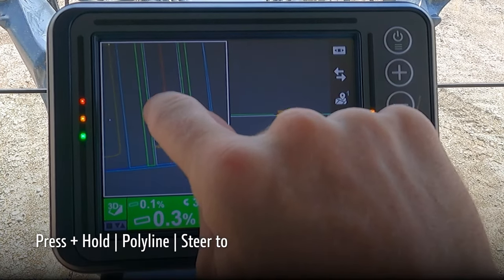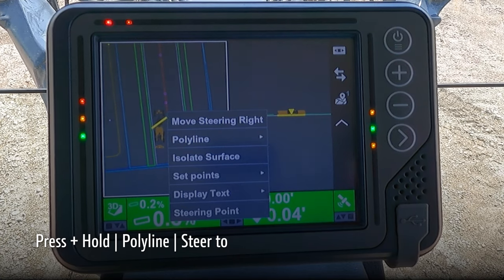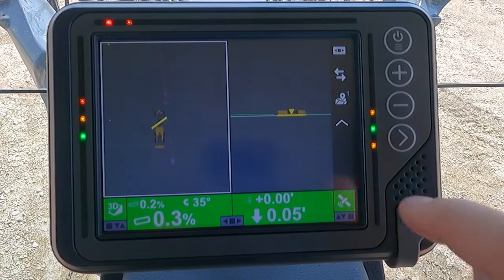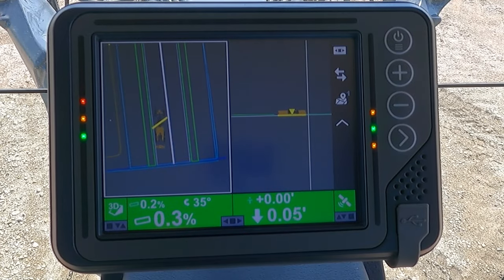Press and hold on the polyline, choose polyline, then steer 2. It will highlight that polyline.